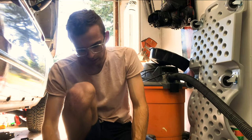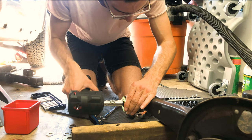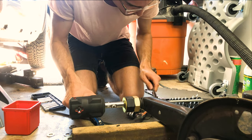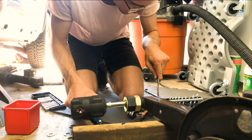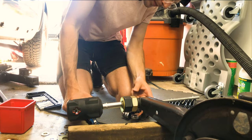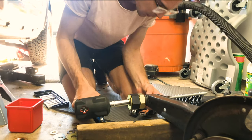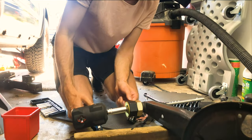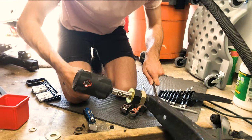I think we're ready. Let's do it. It's going through kind of. I think that washer might be too big — that'll make it tough. Going through kind of. Let's do it.